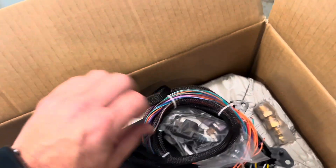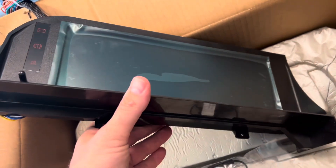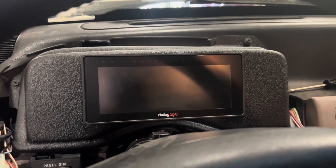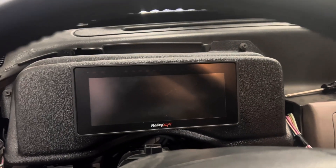That'll probably work with the coyote swap. Today I'm going to be pulling out this Holley 6.86 dash out of my coyote-swapped 92 Mustang. Everything on it works — I just want to see what this Auto Meter is all about.